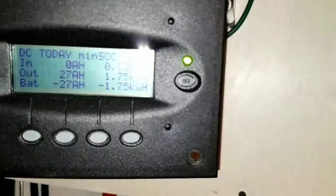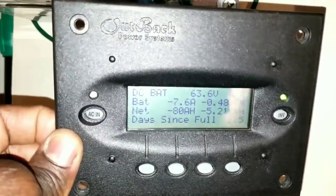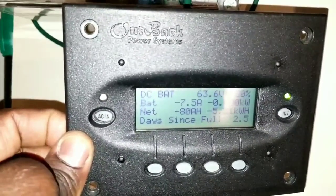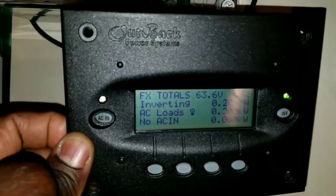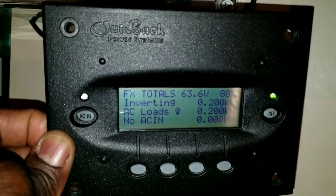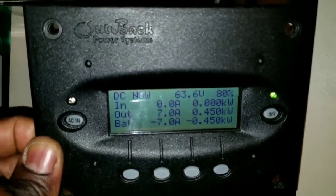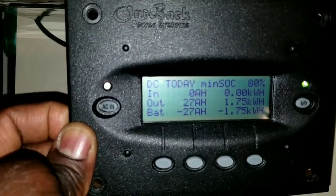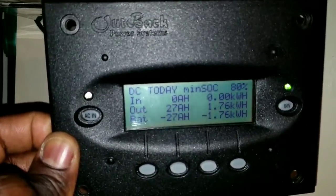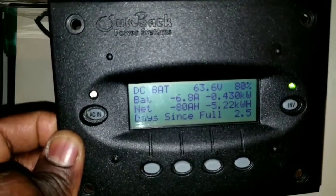This off-grid system can take this load. We are running on solar with the air conditioning. We're currently pulling 450 watts at 6.9 amps. Give it a like, subscribe and share — we're running air conditioning on our 48-volt system with the lithium batteries here at JW Solar USA.